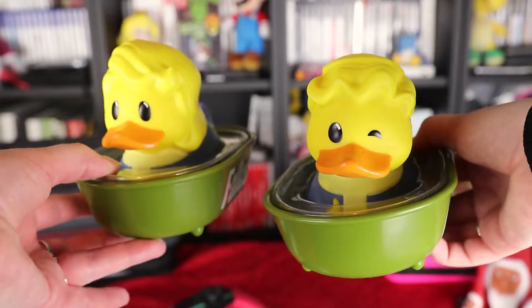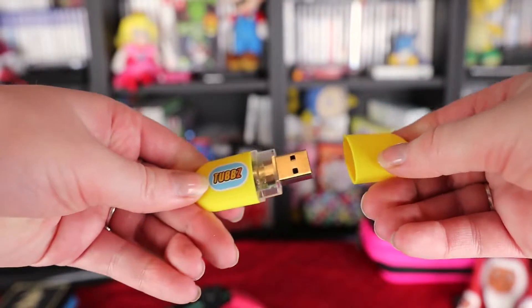Okay so this is a duck — actually I love the Fallout one, cute enough. Thank you. And there's also a small memory stick in here. All right, thank you.